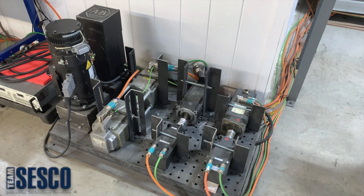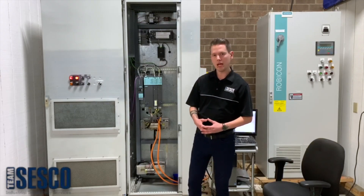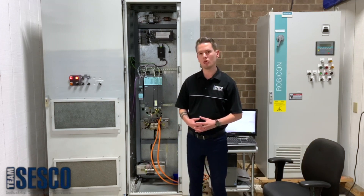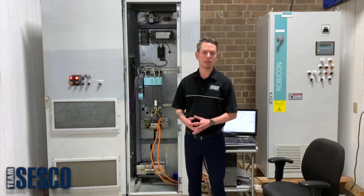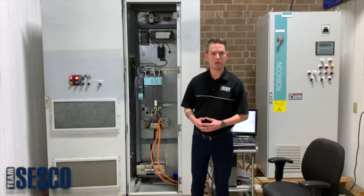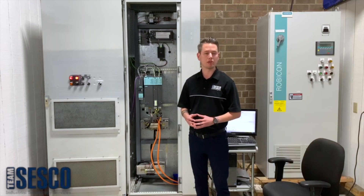Now, for me, this is where things get fun. You'll notice our motor bank here is configured in such a way that we have pairs of opposing motors. That's because when testing servo drives, we don't have the luxury of using our state-of-the-art AC and DC drive load system, due to the various specialized feedback systems that different families of servo drives require. Our solution to that is to configure our servo drive axes so that they work to oppose one another, thus creating load.